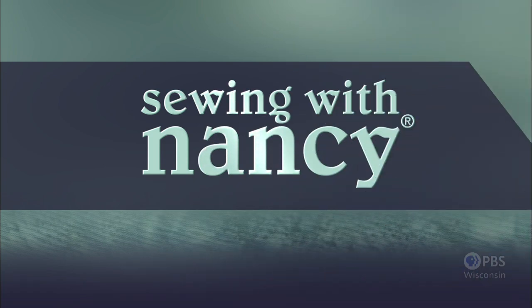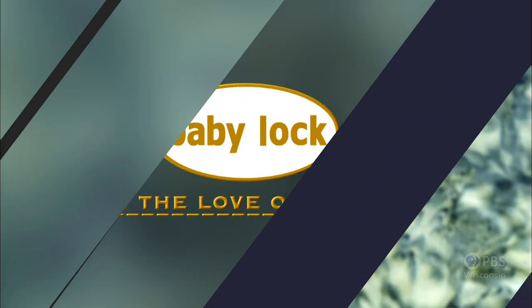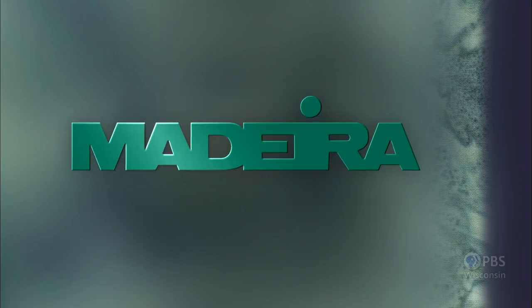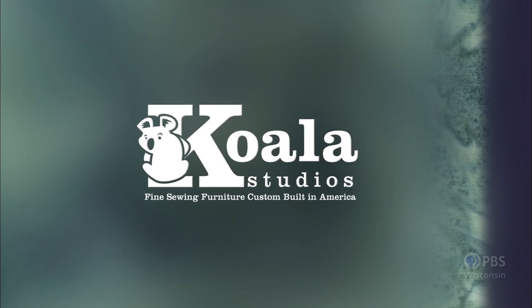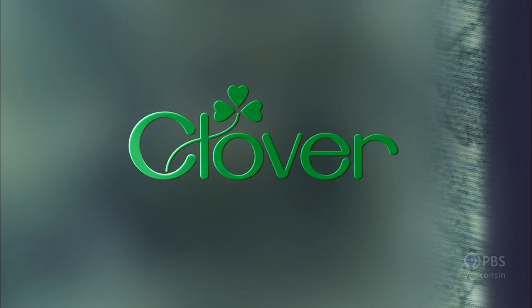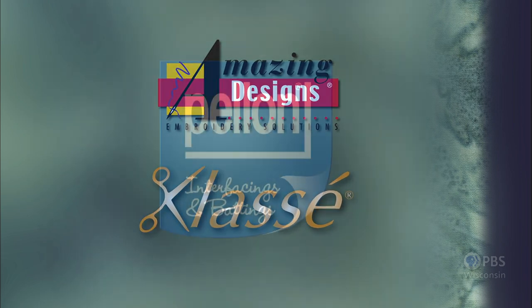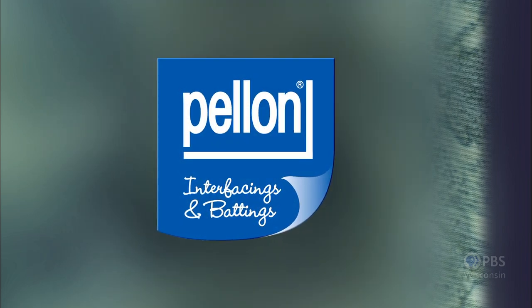Sewing with Nancy, TV's longest airing sewing and quilting program with Nancy Zeman, has been brought to you by Baby Lock, Madeira Threads, Koala Studios, Clover, Amazing Designs, and Class A Needles. Closed captioning funding provided by Pellon.